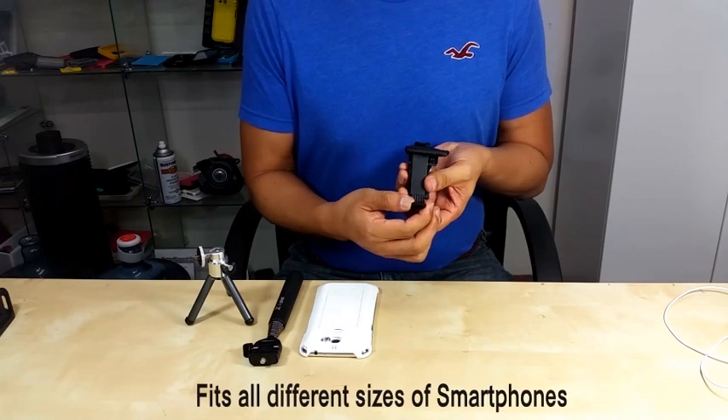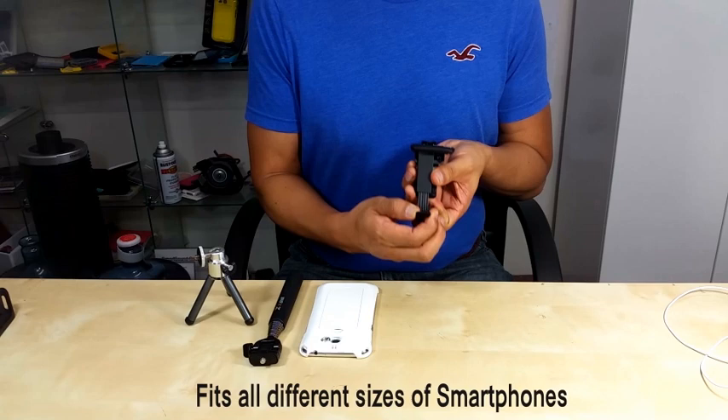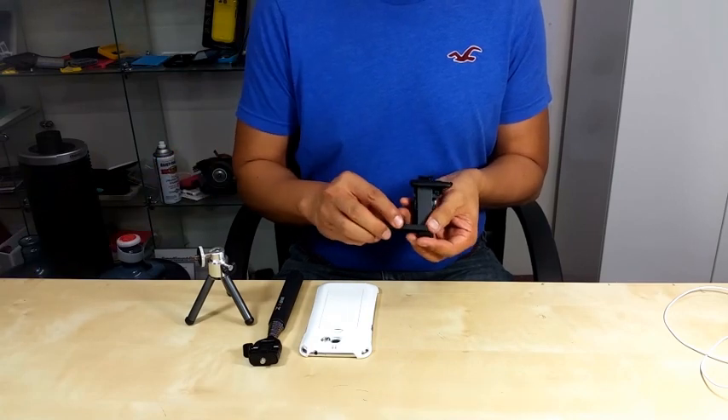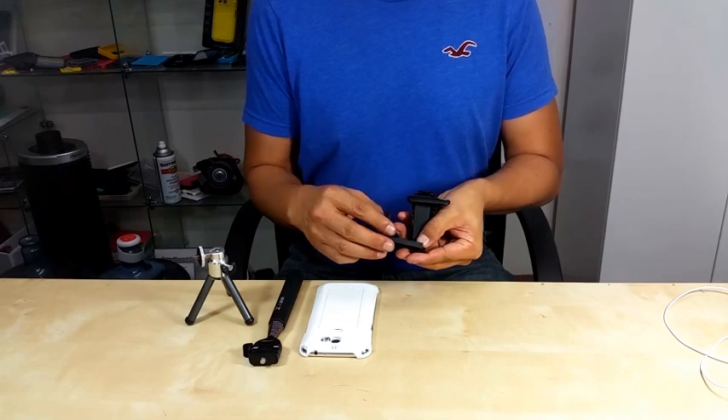This can fit all different sizes of smartphones. But if you want a smaller size fitting, you can use an adapter to fit smaller size phones.